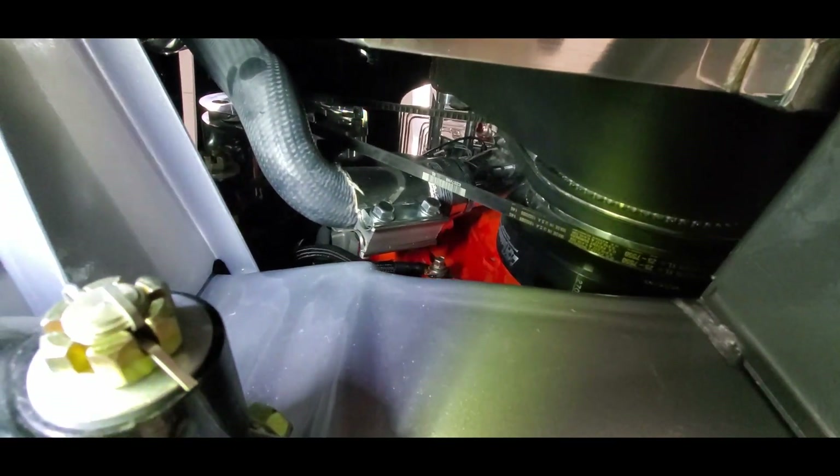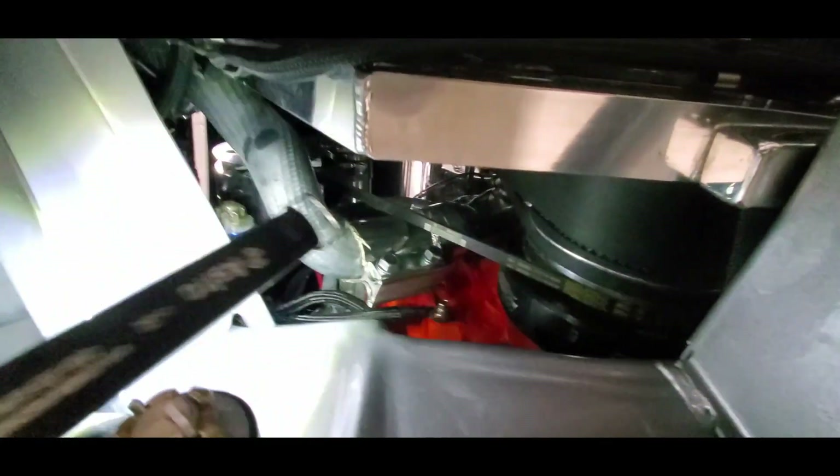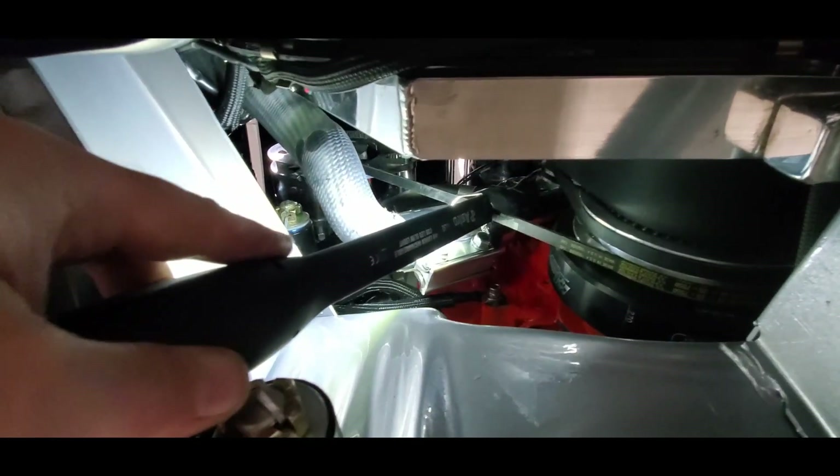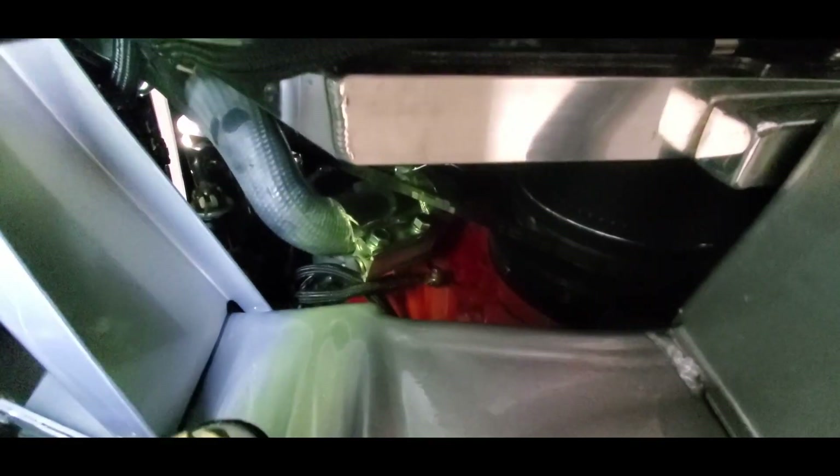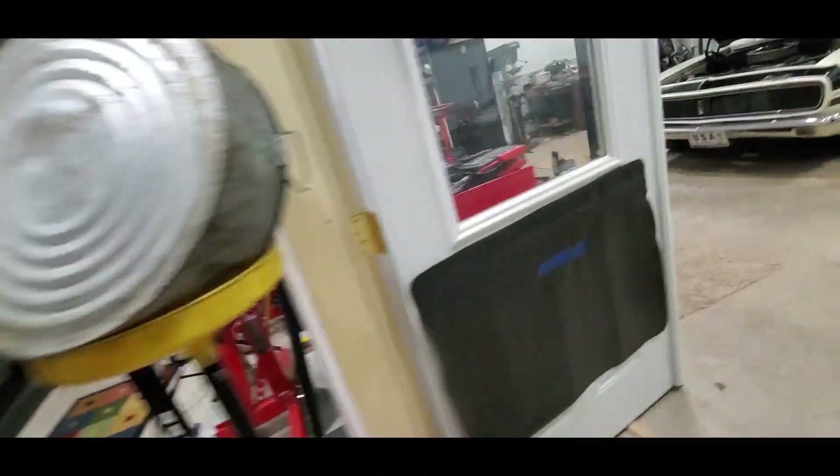We did put some heat sleeving behind it, so hopefully that protects that hose from that alternator belt, which does need tightening — you can see it's quite a bit loose. I wish we could just get the hose away from it.